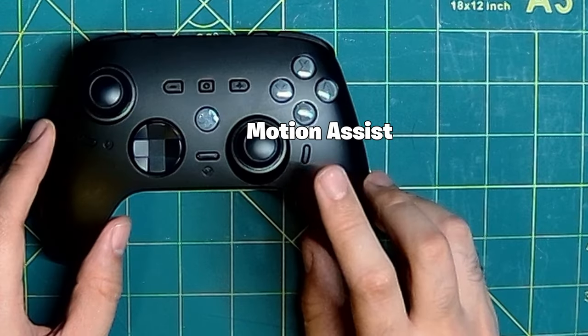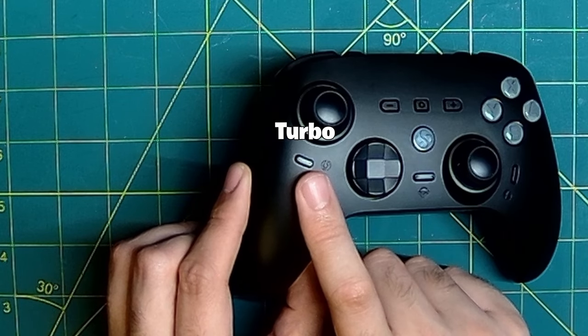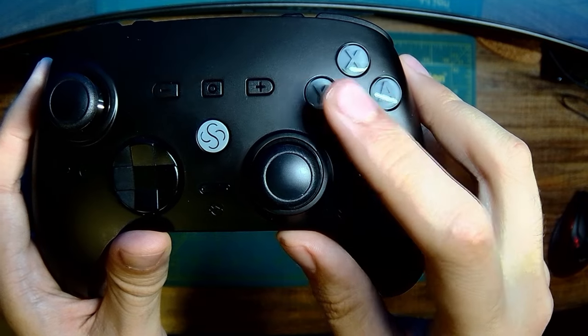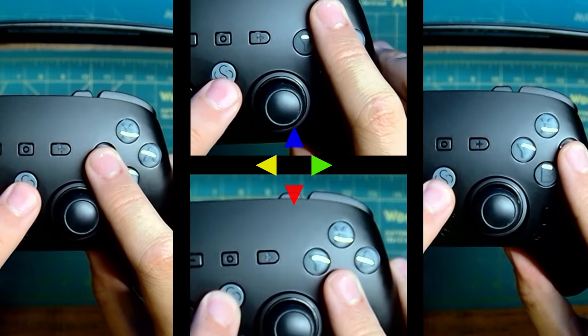The Z2 also comes with dedicated buttons for a gyro, button remapping and macros, as well as a turbo. You can also choose between one of four wireless connection methods by holding one of the four ABXY buttons and then holding the Home button for two seconds.